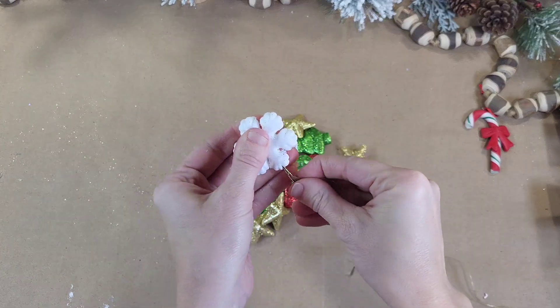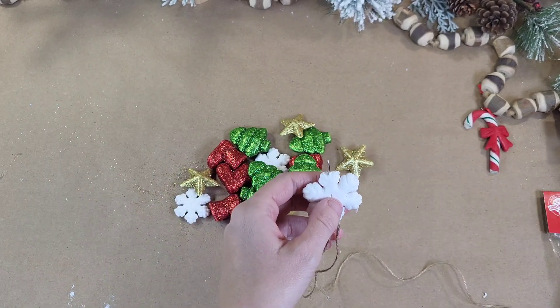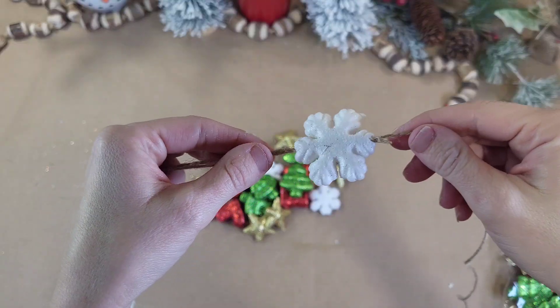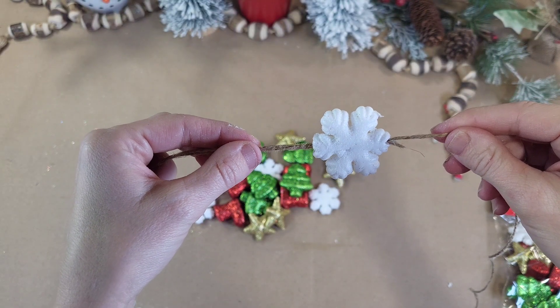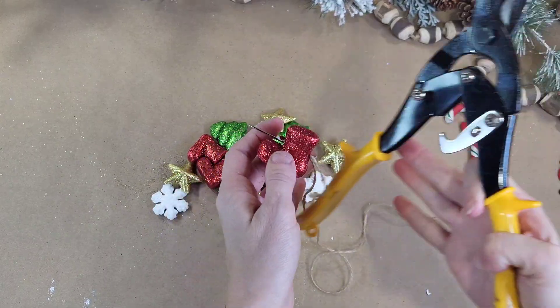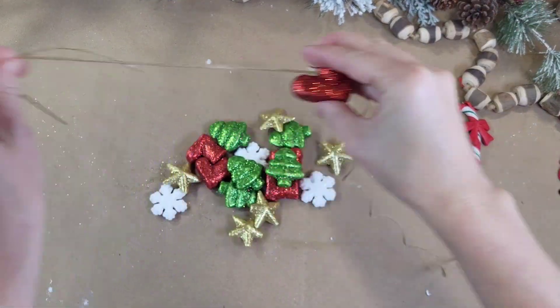I am just going to push the needle through these foam shapes. I had a little bit pop off the snowflake, but that's okay. I also needed a little bit of help pulling the needle through, so I just used these snips, but scissors would work for that as well. And here's what this looks like. Now you just create a pattern and then keep repeating it until you are done with this garland.